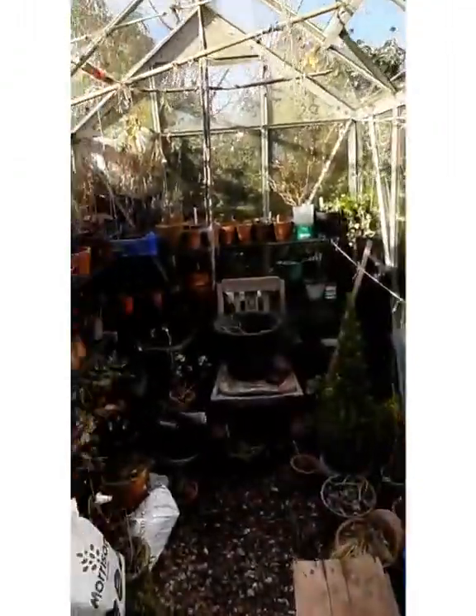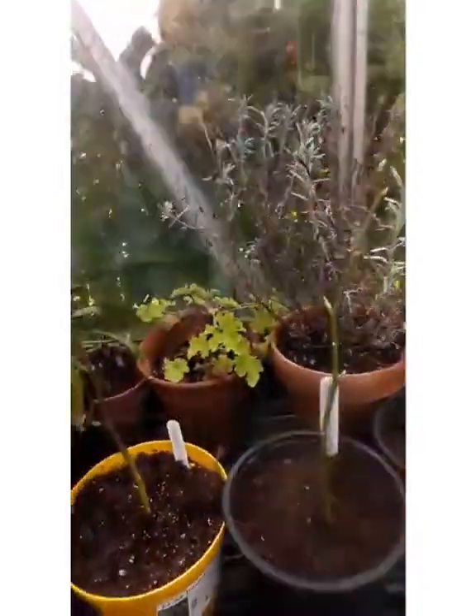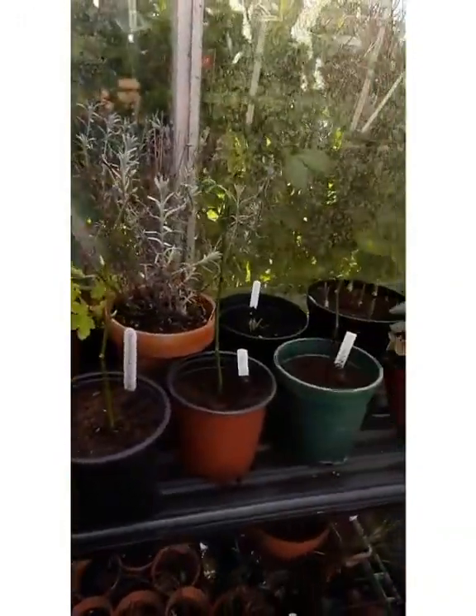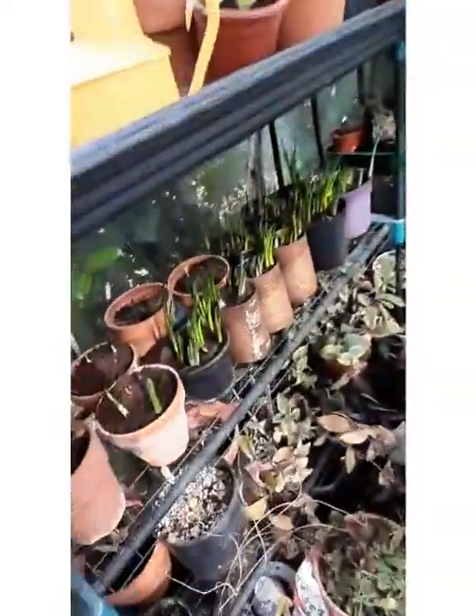Here is my greenhouse. I'm not sure what the light is like — it's a little bright and I can't see that much, but if this video works out, here are all the plants that you can see.